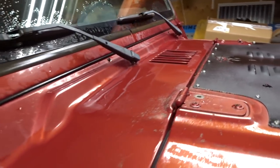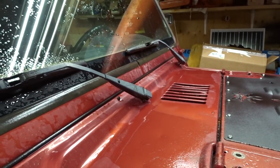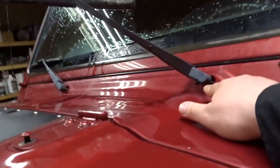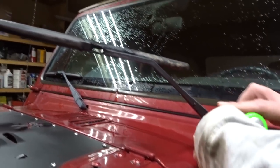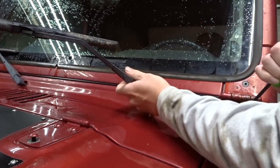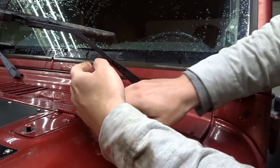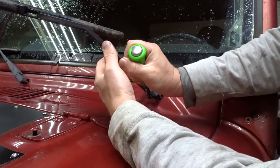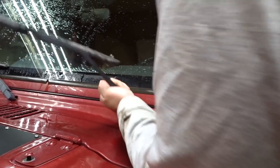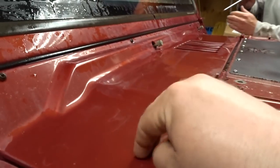Since we're going to be cutting into the firewall, we should remove this panel here just so we can see where we're going to be cutting. I'm going to start by removing the wipers — there's a little clip on the bottom, you slide it and push it out. Once you pull it out, you lift the wiper arm right off. There are only four Phillips screws across the top to pull out to remove this panel.